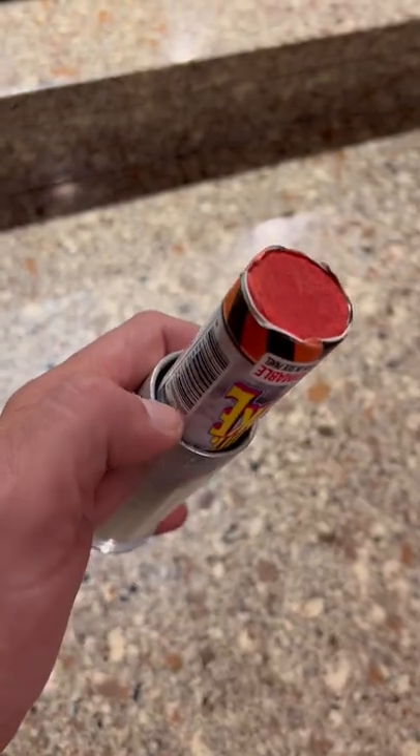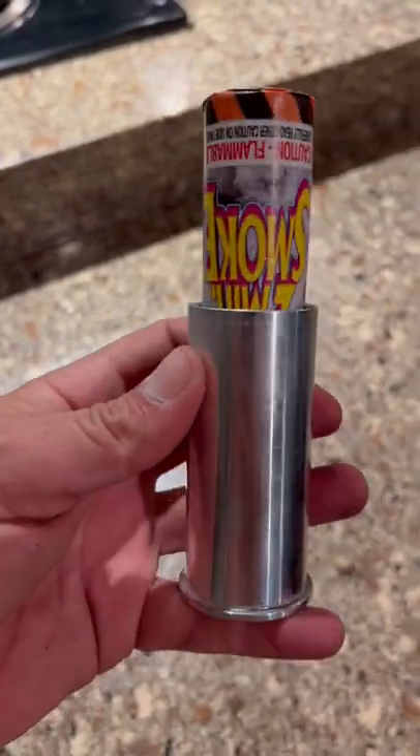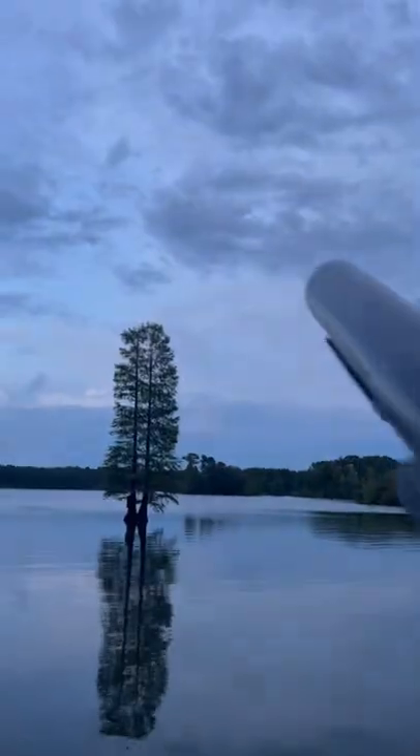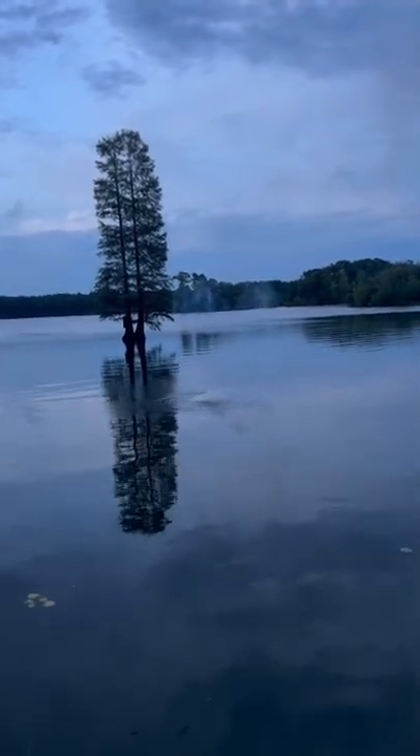I usually put a bead of hot glue around here, but I'm not going to this time because this is going to be shot off probably within an hour. Just seating it a little bit further.